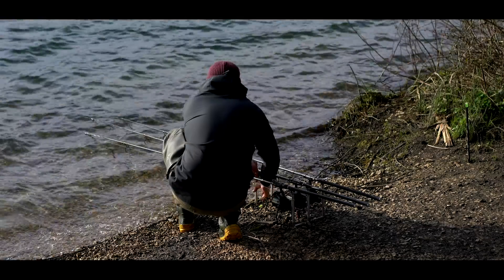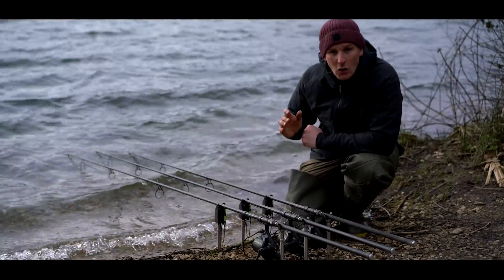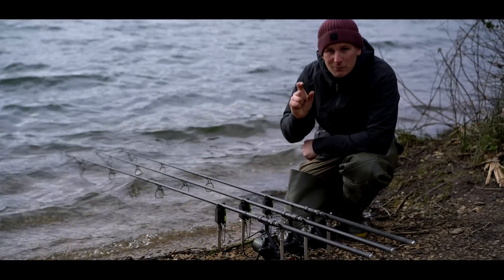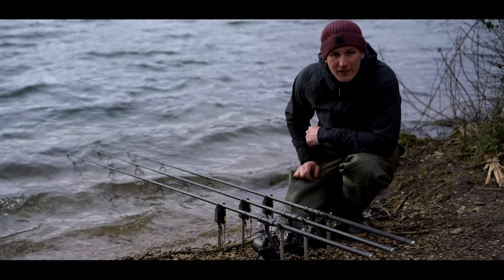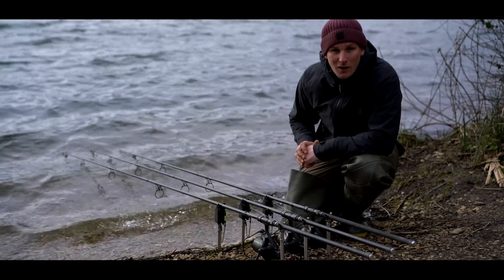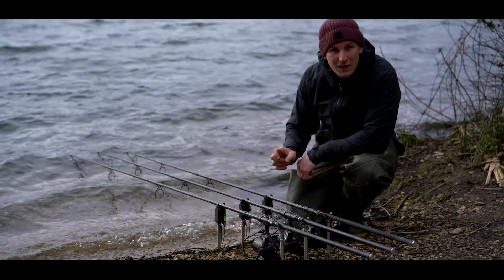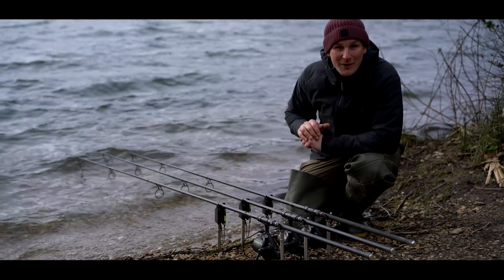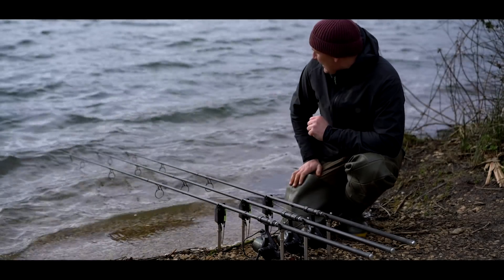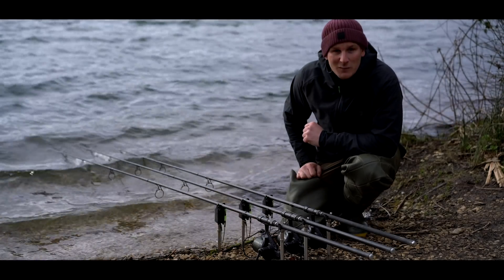When zig fishing, it's really important to have a super tight line and direct contact with your lead. A lot of your bites are going to be very small little lifts and two or three inch dropbacks. It's really important to have a tight line and a sensitive alarm. Delkims are absolutely perfect for this — they're super sensitive. When I get a pickup, I know exactly what's going on. Hopefully, with me keep changing the depths, these bobbins will soon be dancing.